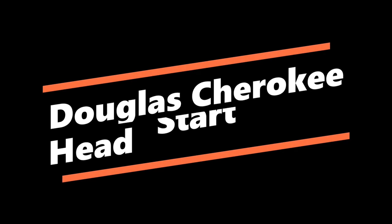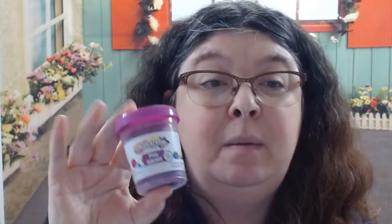Hello boys and girls. It is time for our small group activity and we're going to be doing some counting. For this activity you're going to need a book on counting, some play-doh, and some number cards.